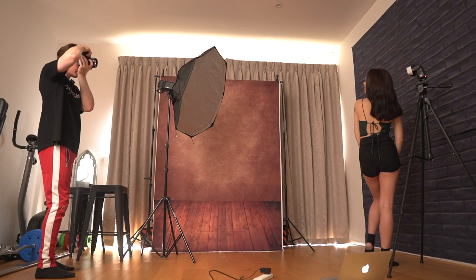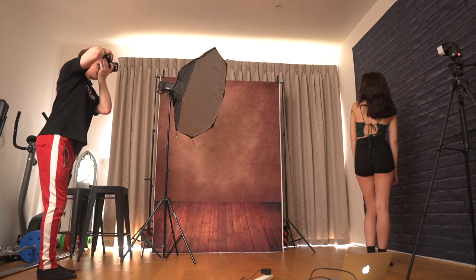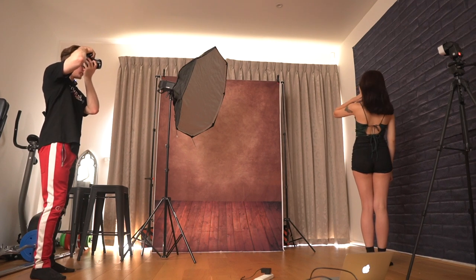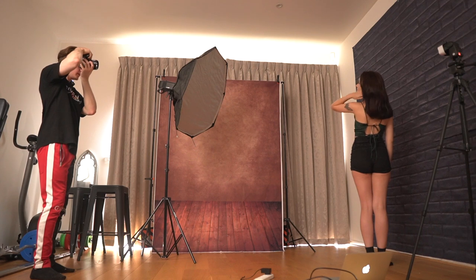You can see I used a flash with the blue backlight to illuminate her from behind. And then I used my main flash, which is my AD400 with a softbox on it, to illuminate her from the front.